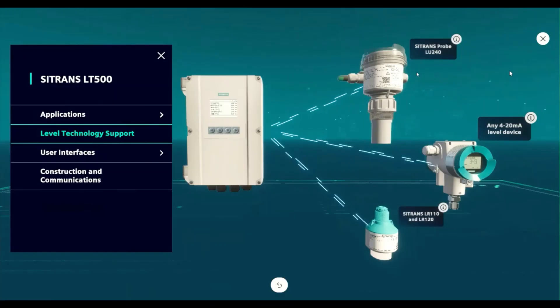The Citrans probe LU240 ultrasonic transmitter and the Citrans LR110 and LR120 radar transmitter can connect seamlessly to the LT500. Diagnostics, echo profiles, and complete configuration can all be done through the convenience of the LT500 without having to do any programming at the sensor. Any other 4 to 20 milliamp level device can also be connected to the LT500 and scaled to your level reading.